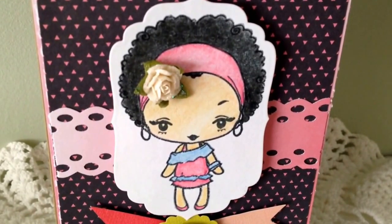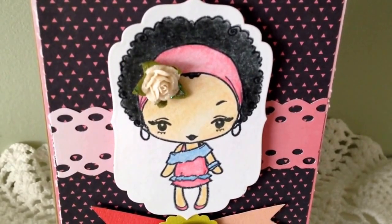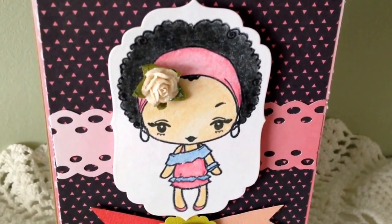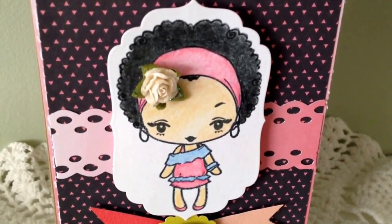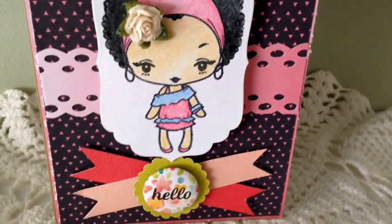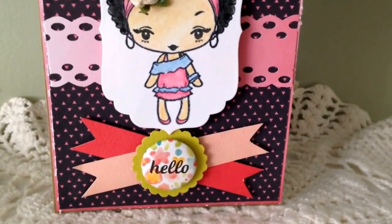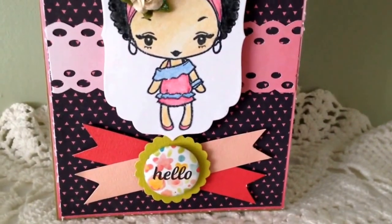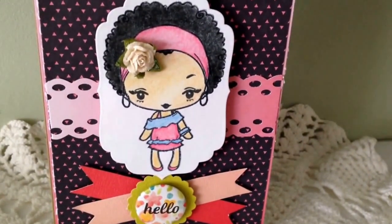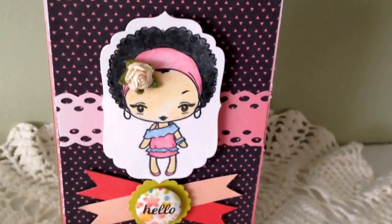Then I colored up my image, made her nice and pink and blue, and cut her out with one of my Spellbinder dies — I can't remember which one, sorry, I'm not prepared, but if you want to know you can message me and I'll look it up. And then that sticker embellishment right there that says 'hello' — I love those. I received those from Elise, thanks Elise! I think there were five in a pack.